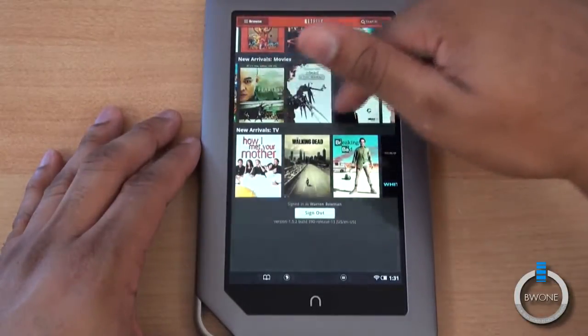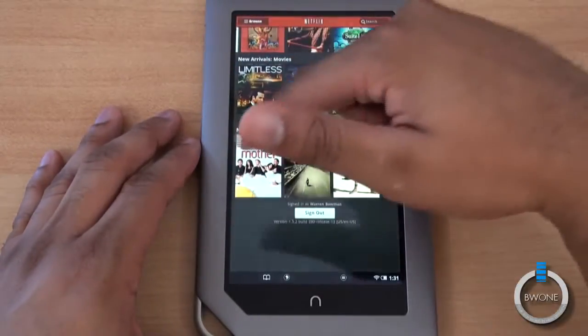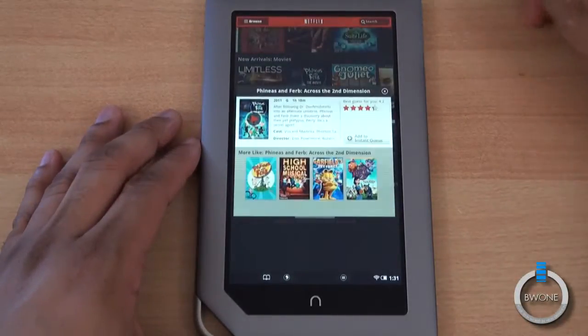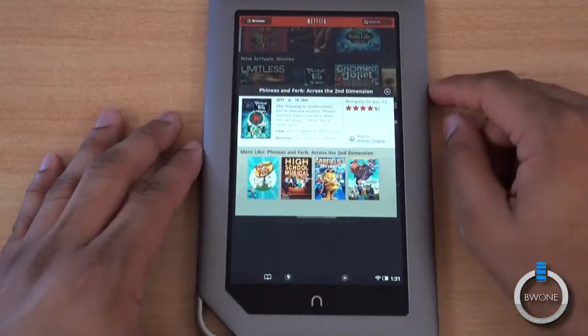New arrivals include movies like Limitless, Edward Scissorhands, Phineas and Ferb, How I Met Your Mother, and some TV shows. I'll check out Phineas and Ferb — awesome cartoon, by the way.